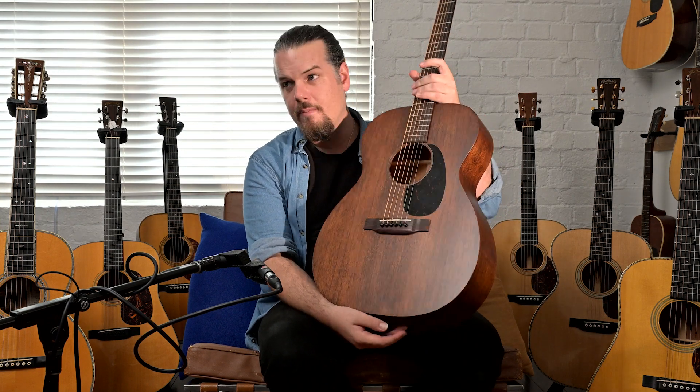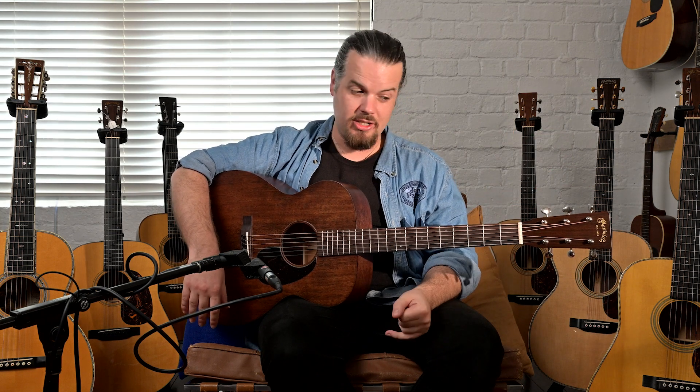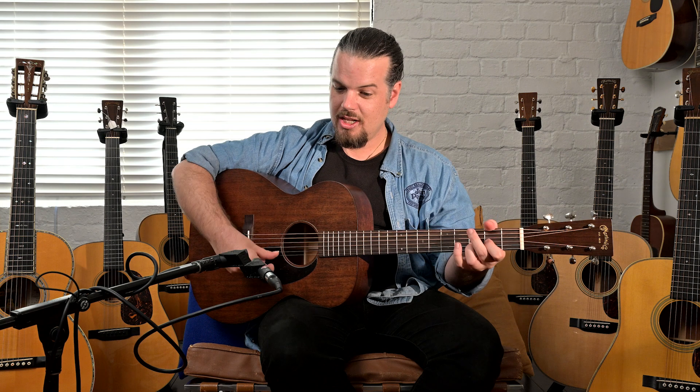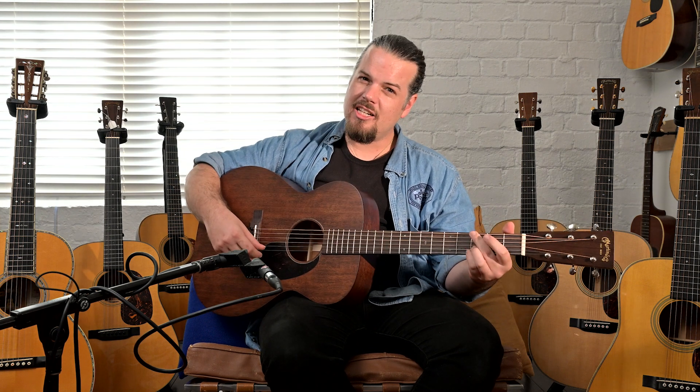These are really impressive. First of all, it's all mahogany, which means it is feather light. When you get into the old vintage Martins, it's always the mahogany guitars that are exceptionally light. Mahogany is more sturdy than rosewood, so it can be cut a little bit thinner, and it's just naturally lighter than rosewood in general. So this guitar is light like a feather.